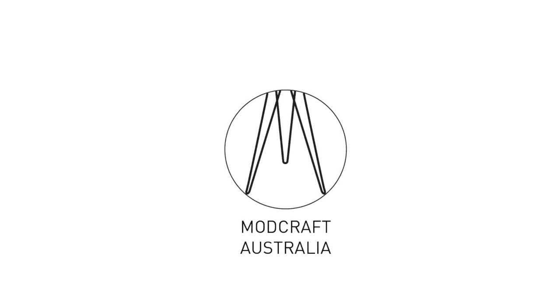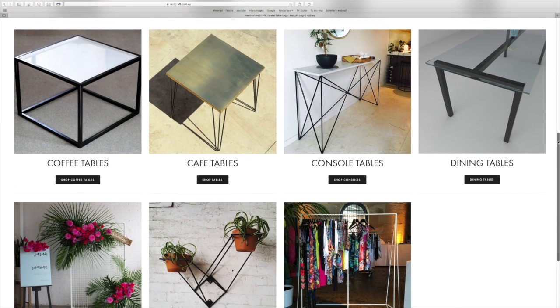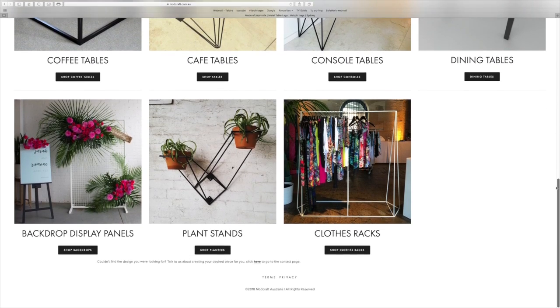Just before we get into the video I want to mention that the legs for the table are metal hairpin legs, very kindly provided by Modcraft Australia. They're a locally based company in Sydney and they've got a huge range on their website, so if you're thinking about this sort of stuff for a future project just go over and give them a look. There's no affiliation or sponsorship between the company and myself — they were happy to provide me with the legs and in exchange I was happy to give them a shout out, because I'm always happy to promote local business. So anyway, let's get into the build.